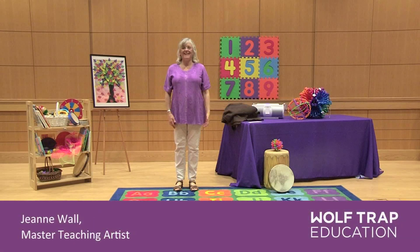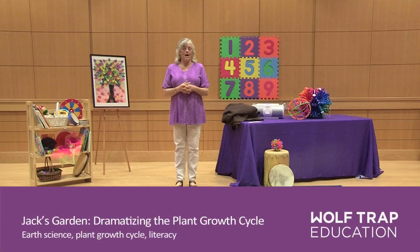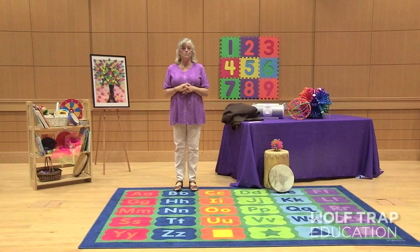Hello, my name is Jean Wall and I'm a Drama Specialist with Wolf Trap. Today I'd like to show you a lesson that I often do with children in the spring based on gardening. I'm always asked to do gardens in the spring by the teachers, so I start with a book called Jack's Garden by Henry Cole. I read that to the children involving them with a lot of movements and gestures.